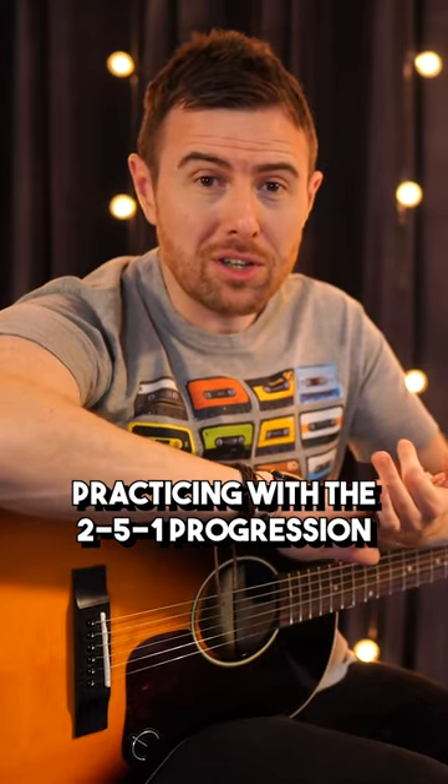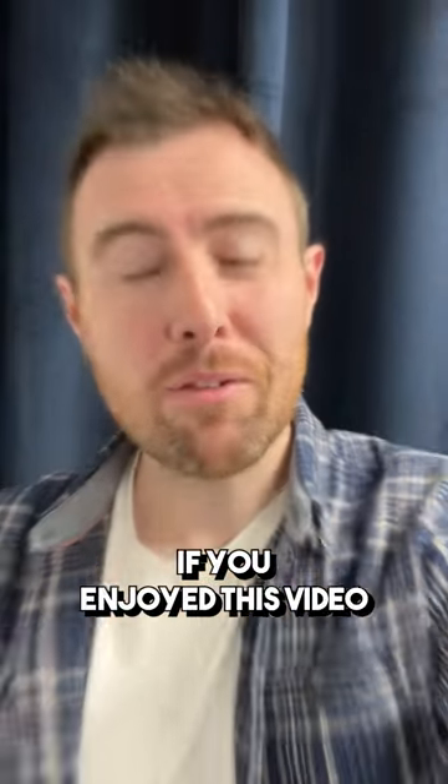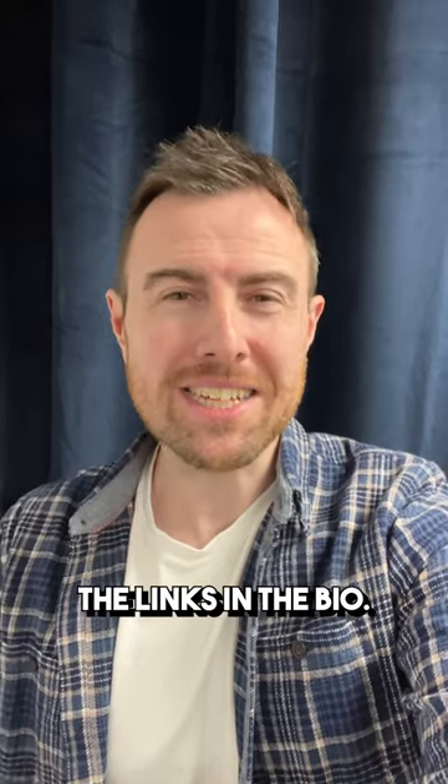Practice some of the 2-5-1 progression across the three keys that we've spoken about: C, A, G, E, and D. If you enjoyed this video, become a National Guitar Academy member. The link's in the bio.